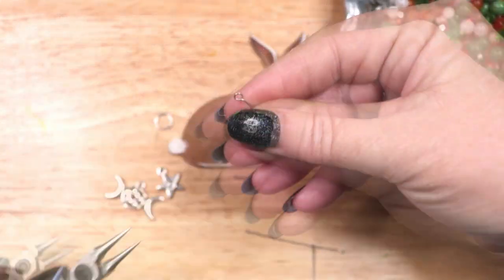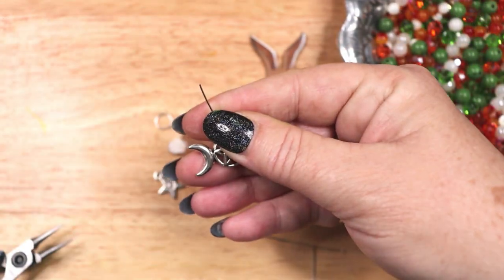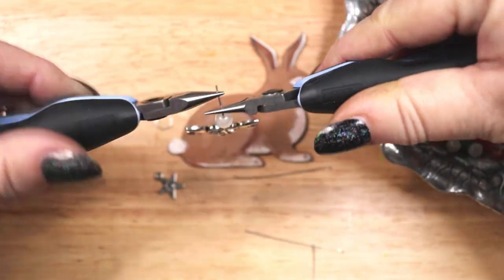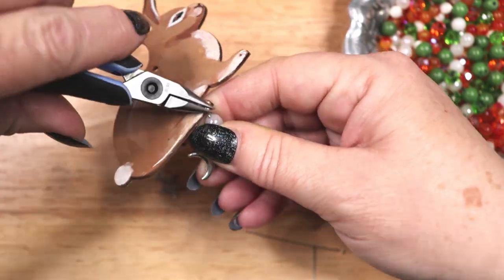The next step is to create some fun decorations to dangle from the bottom of each rabbit. I am using jewelry wire and beads and metal charms. I am using white, green and orange beads to decorate the brown rabbit.